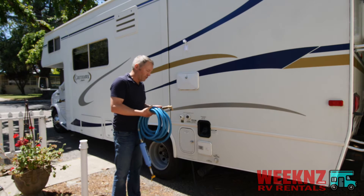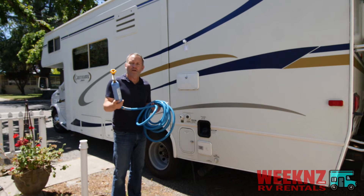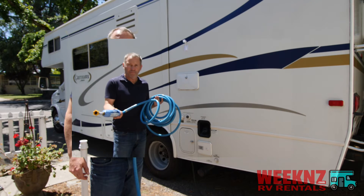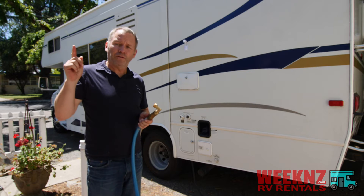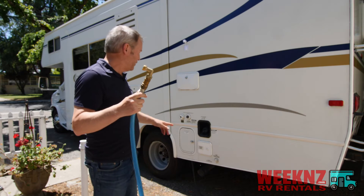First thing you do is you want to connect this to the business end of the spigot. I've attached the end of the hose to the spigot, and this part attaches to the RV.